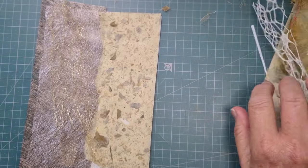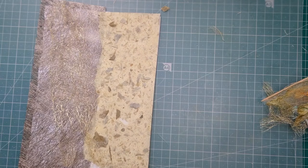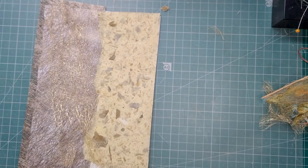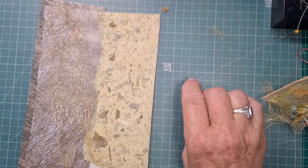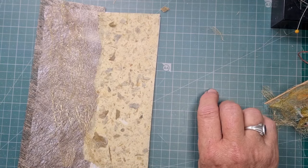Now you'd want a needle that's not too thick because it would leave big holes, and we don't want that. You'll have to stitch delicately — don't pull too tight because what will happen is it will rip the paper. So we need to start with something — I'm just going to use whatever I see in front of me at the moment.